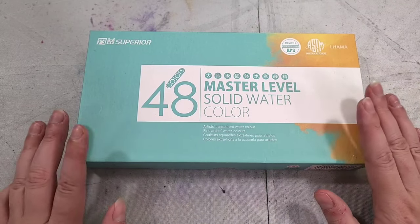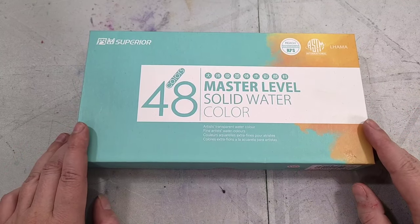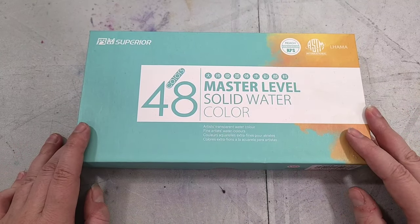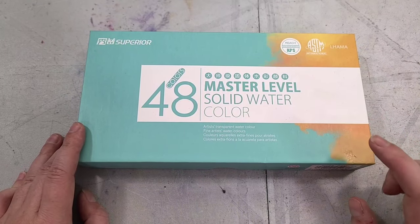So in today's video we are going to unbox these, we're going to swatch these, we're going to talk about some of the other Superior watercolors that we've checked out here on the channel, and I'm going to find some comparable watercolors to compare it to.